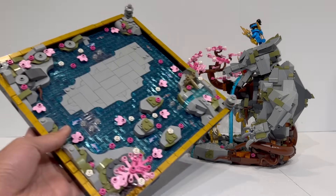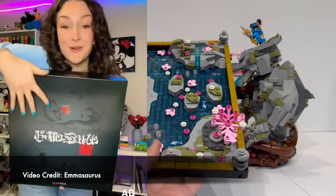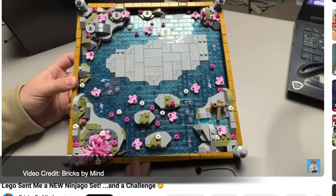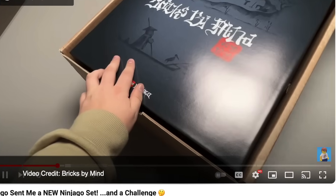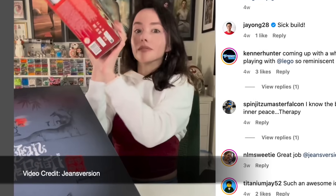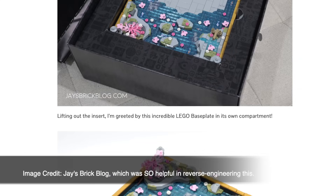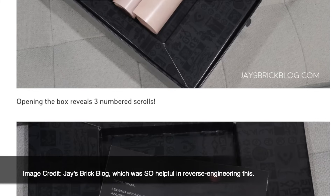There is also a custom LEGO influencer base. Earlier last month, influencers and YouTubers who make content based on Ninjago and LEGO were sent this base along with the set early, and given a challenge to create something unique out of the parts. Unfortunately, I did not receive one of these bases, but that is absolutely not going to stop me from building my own. By studying detailed photos and videos posted online by other LEGO YouTubers and bloggers, I was able to piece this together.